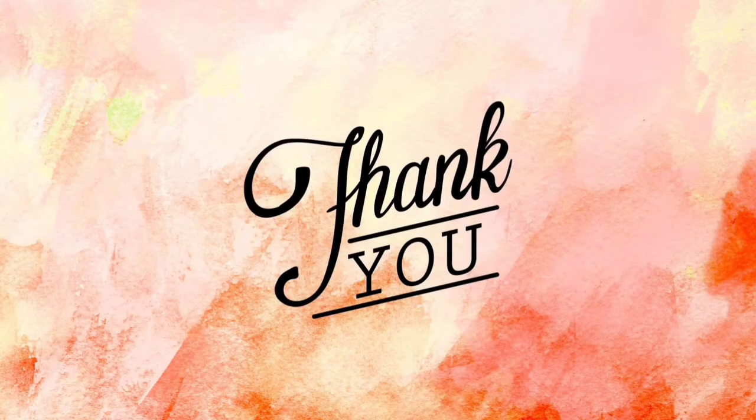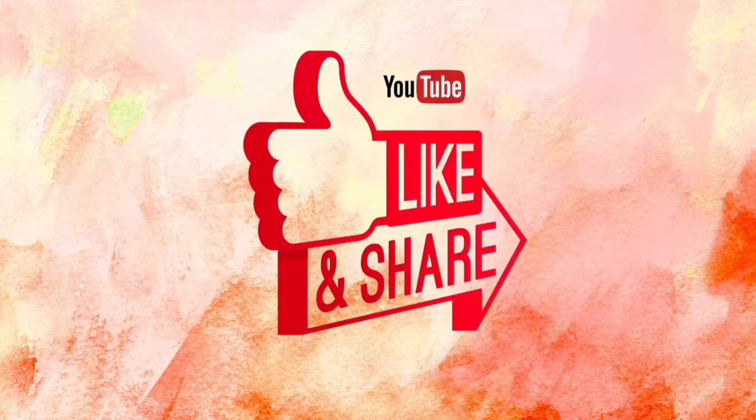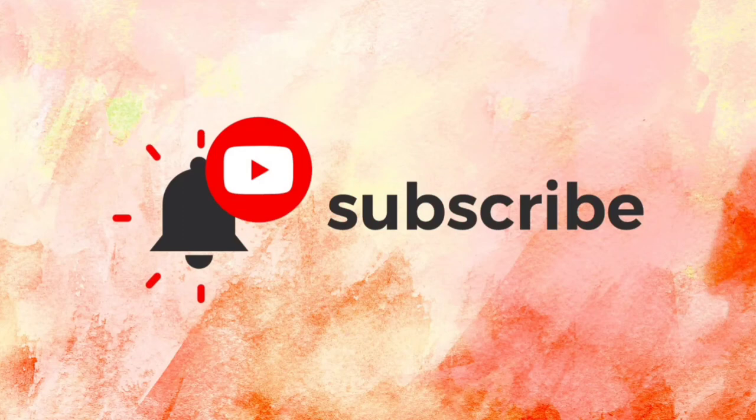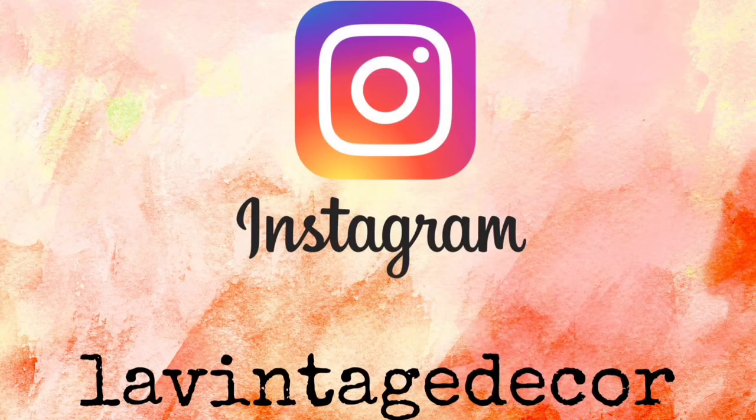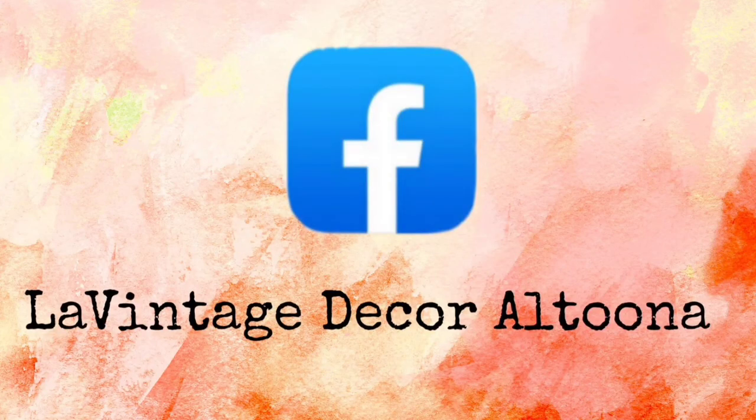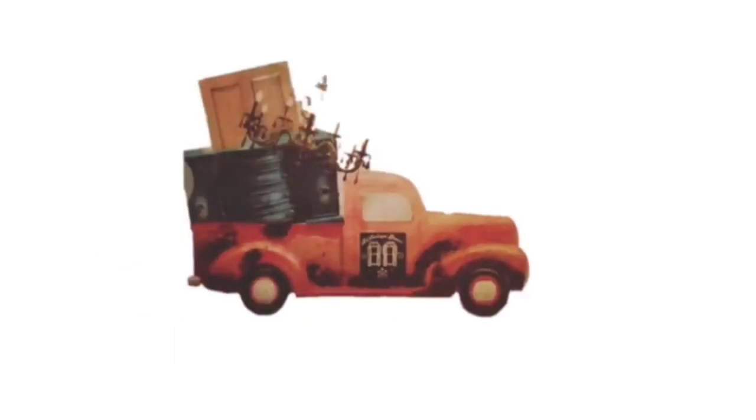Thank you so much for watching today. If you liked this video, how about giving it a thumbs up and also sharing it with your friends. If you haven't subscribed, you'll want to do that so you don't miss anything. Visit us at levintagedecor.company, on Instagram we're levintagedecor, and on Facebook we're Levintagedecor Altoona. Stay well — see you next time!